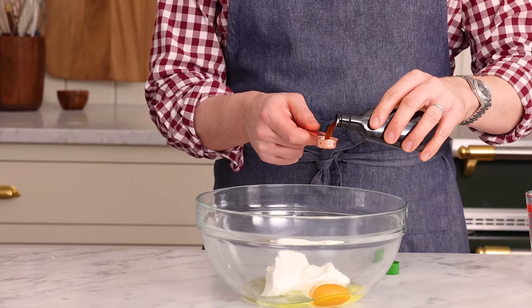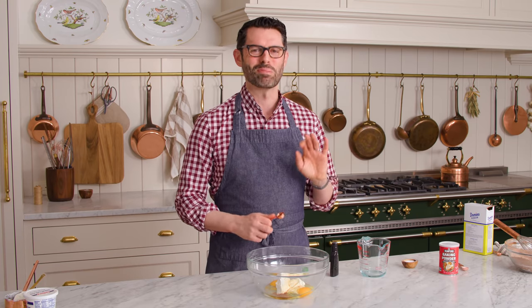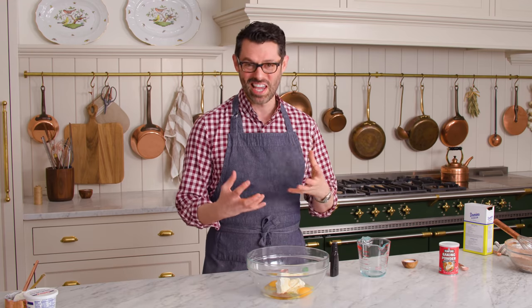Two teaspoons of vanilla extract. This recipe is based on one my mom used to make when we were growing up. She loves using sour cream in recipes because of the tang and all that moisture they add, but also because you get to use less oil. It's a very mom thing.